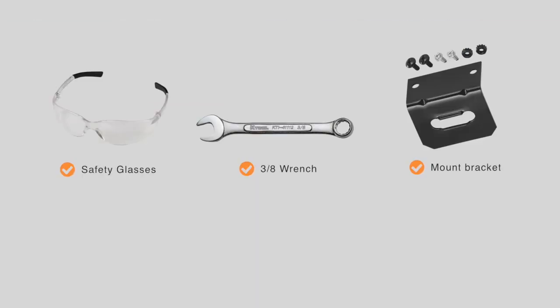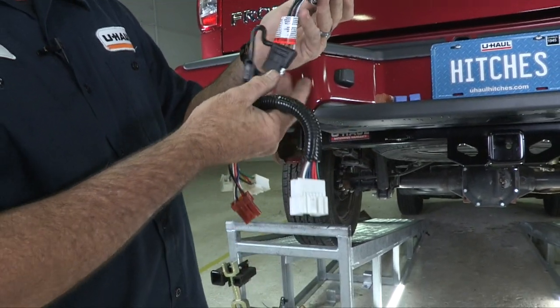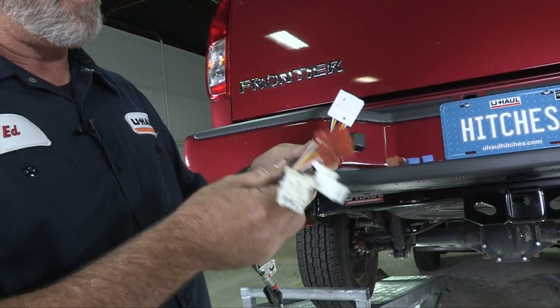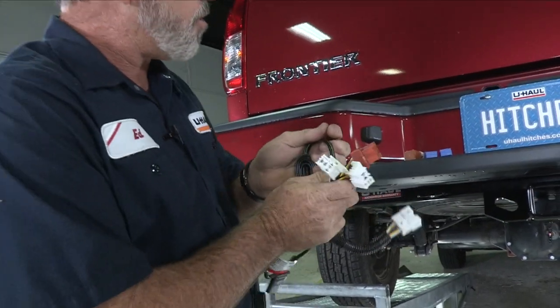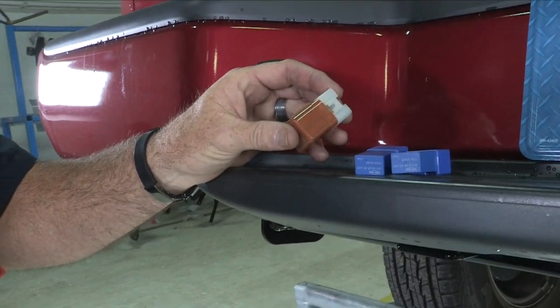You will need the tool shown here to complete this installation. Right out of the package, you're going to see that you have two connectors — one plug-and-play that goes into the back of the vehicle, and another plug-and-play connector that goes into the passenger side kick panel. You're also going to notice that you have three relays, and we'll go ahead and put those into the connector now.